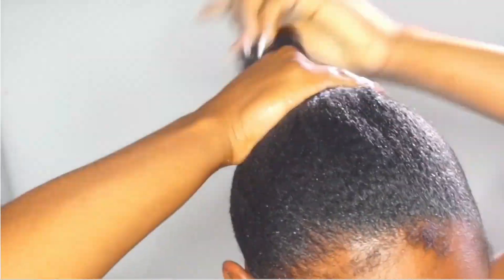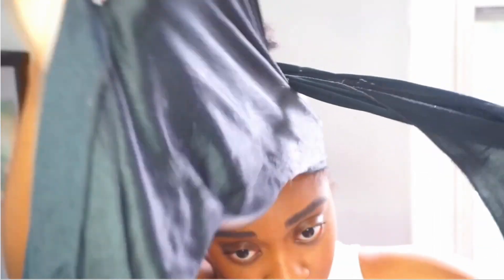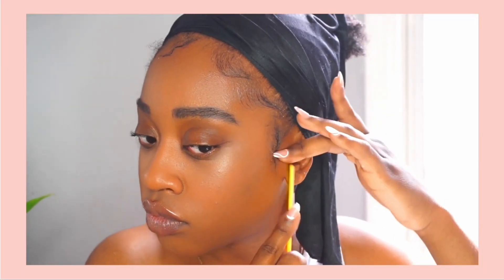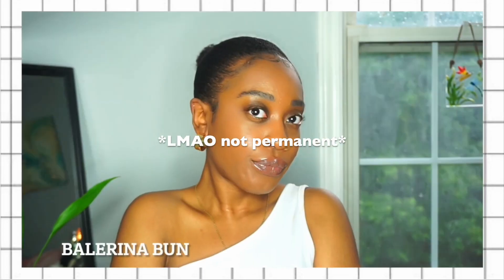Ballerina buns sit right towards the back of the head. I left my baby hairs out so I could lay them down afterwards, because once I slick my hair and gel gets in, it does not move. I have to make sure to take out a little bit of hair for baby hairs just to make it cute. You can also see the little indent my scarf made on my head — so annoying, but it usually goes away after a couple of hours.